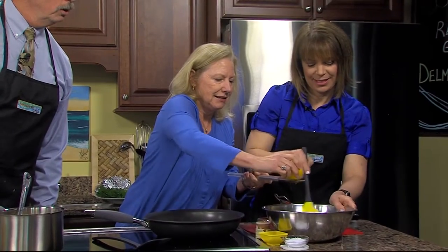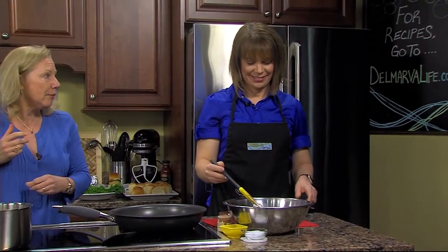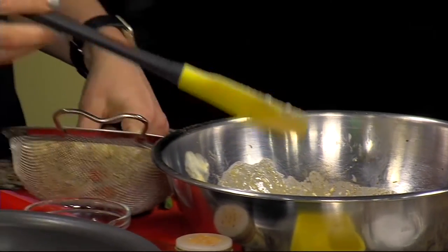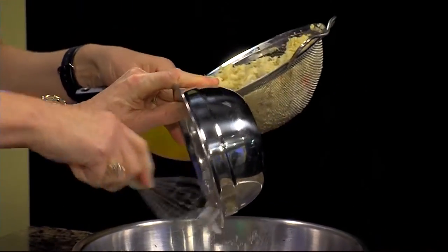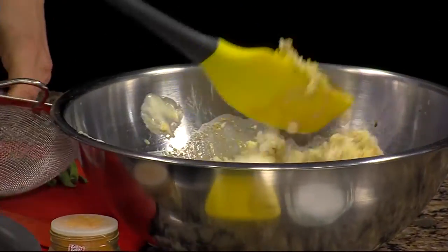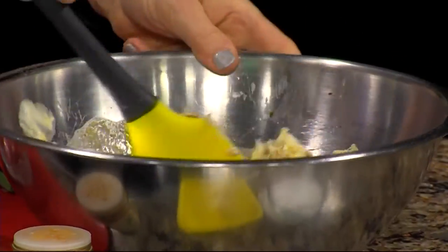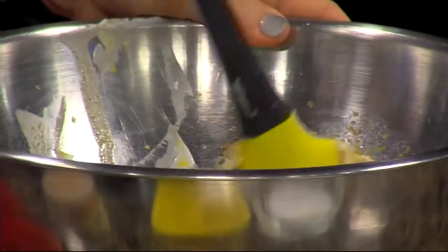A little bit of lemon zest, and now Lisa, if you would like to put in the crab meat. I'm going to mix it in with some whipped egg whites — that's going to be my mortar. And if you could just gently fold that together. One thing we have learned in this kitchen is that you always fold crab meat.